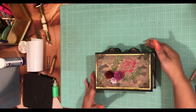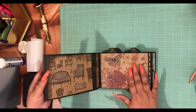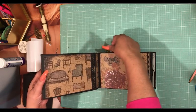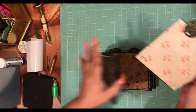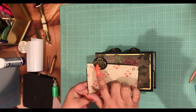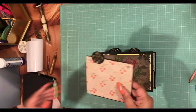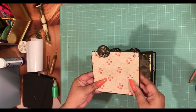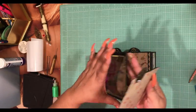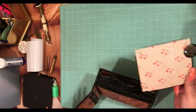You can glue your die cuts down as well — it really doesn't matter if you're using the Xyron or if you're using glue on this particular part; whatever you have on hand is all that you need. Make sure every little leaf is nice and down.